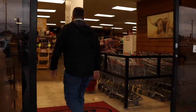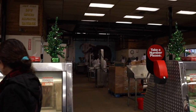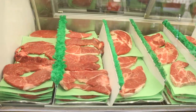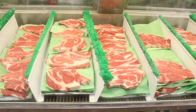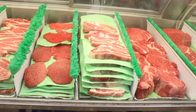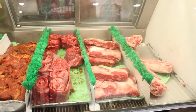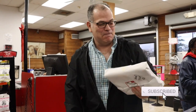Come on in. We got some beef short ribs, people. We're going to do these upright.